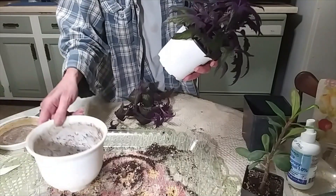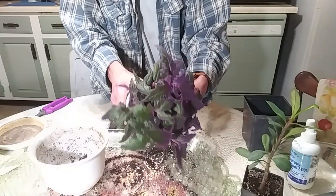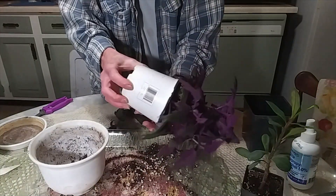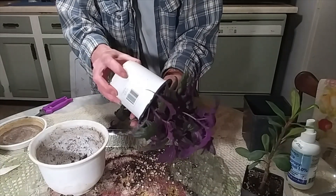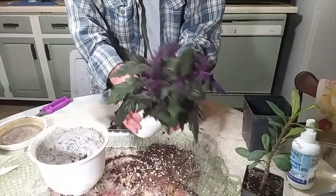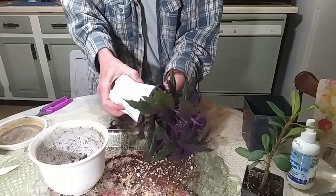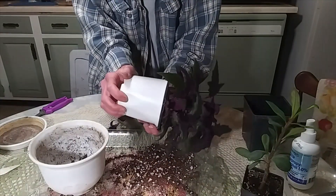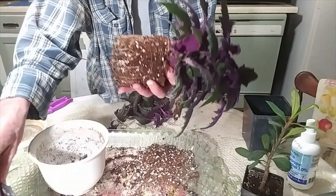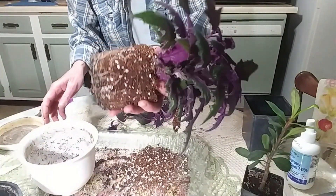The soil is all fresh so I will be using the soil that's in here. I'll squeeze the pot to get it loosened up. There we go — oh, that looks like a really good root system! I'm really happy with that.